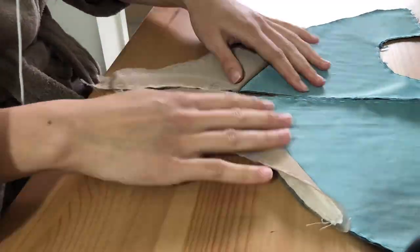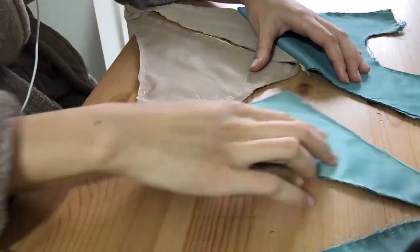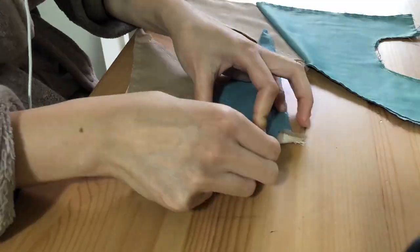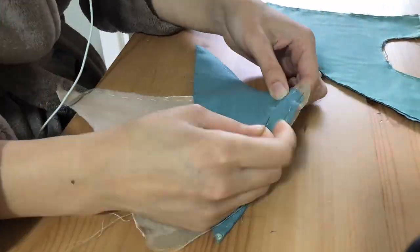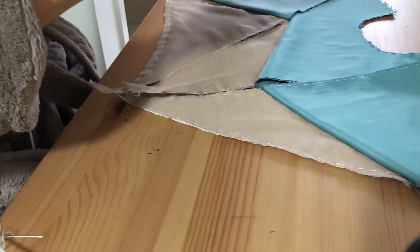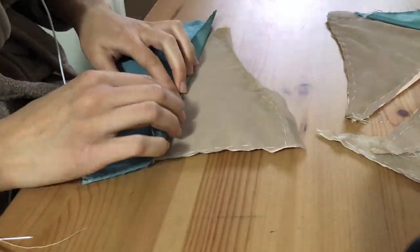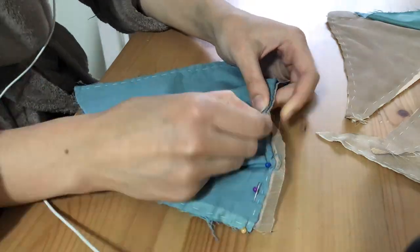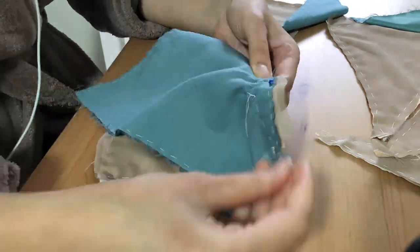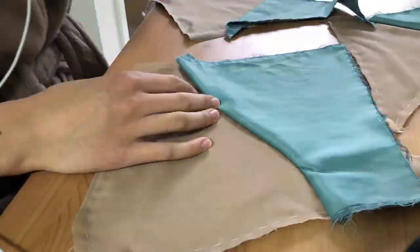I've got my bodice pieces — these are cut out already. There's a layer of cotton lawn backed to each of them and they were hand basted around the edges. This is also after I dyed the blue teal fabric a fourth time. The cotton lawn on the back is a blue teal color because I dyed it after I had cut out the pattern pieces. The cotton lawn was dyed because I had to dye the fabric a fourth time after they were pieced together and backed with the cotton lawn.